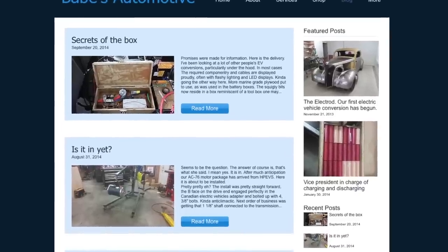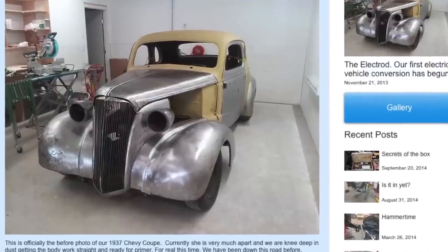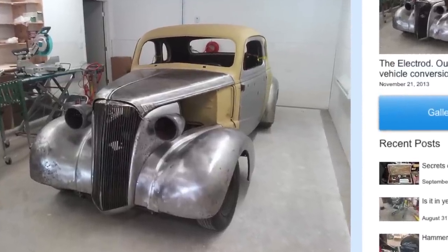This first video I want to show you is from Chris Carlson — one of my favorites. He's from Bayes Automotive, and he calls his project the Electric Rod. It's a 1937 Chevy Coupe. The cool thing about Chris's project is that he's starting with an iconic classic car that will end up being as modern as cars can get.